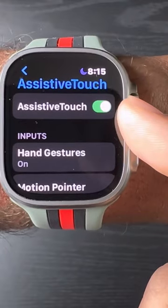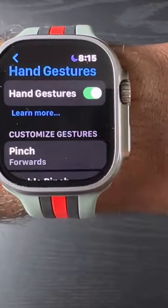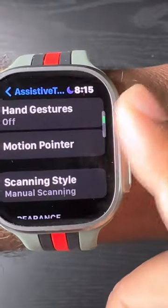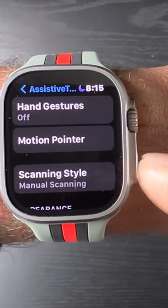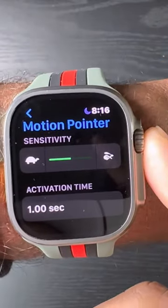Make sure Assistive Touch is on. Hand gestures was covered in the last video, so we're going to go into hand gestures and turn those off. This time we're going to go right below hand gestures and click on Motion Pointer — it's good to go right out of the box.